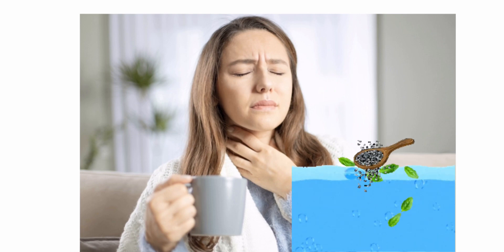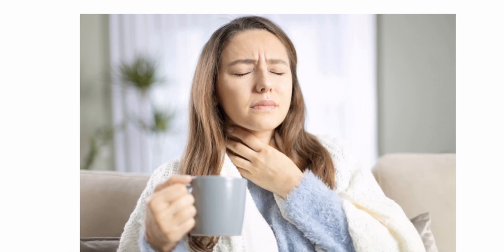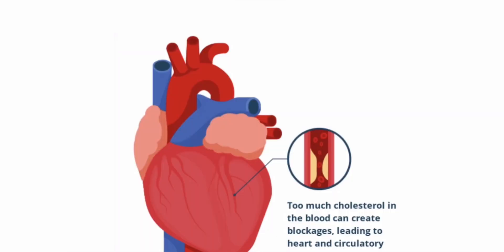To bring quick relief from sore throat, cough, and cold, boil water with some basil leaves and half a teaspoon of carom seeds, strain the water, and drink it twice a day to clear congestion in the chest.